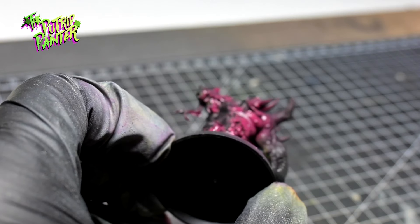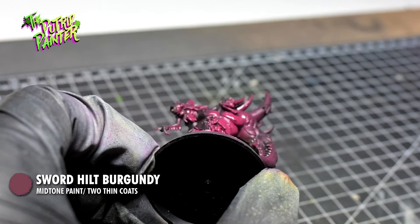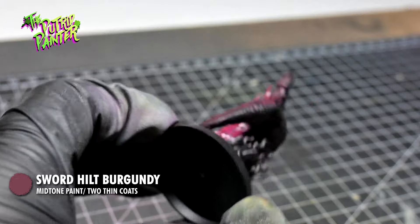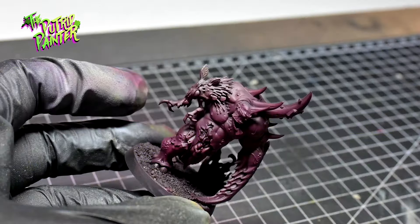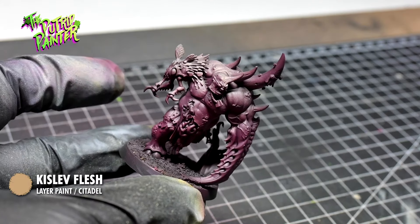Let's give the second infected a different but still gross look. I first spray the entire model with Sword Hilt Burgundy. This is a warmer undercoat than the previous model. I zenithal Kistla Flesh on the model.